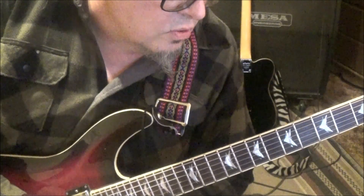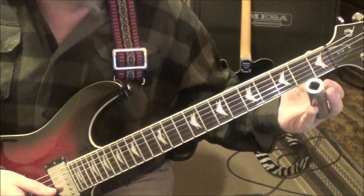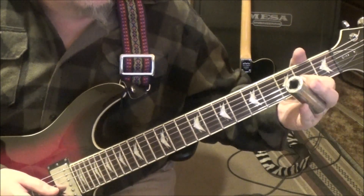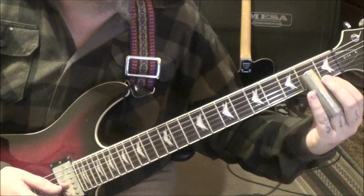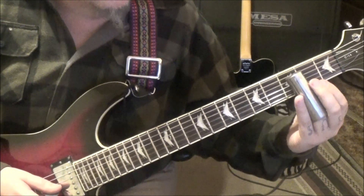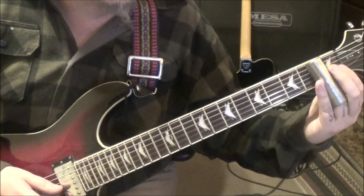That takes you to the 2:16 timestamp. 2 pull off open on the G, palm mute with the open D, or you can do it with this. Then you're going to go 1 slide to 2 on the G.